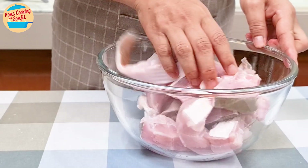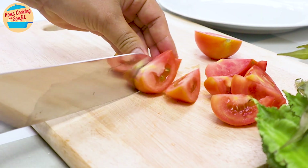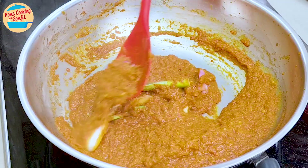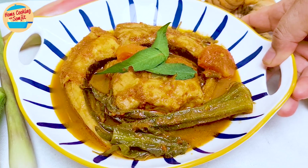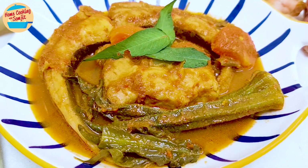Today I'm cooking Assam Pedas Ikan Pari, a delicious spicy and sour stingray curry. It is great to have it with rice, and my family will love it. This recipe is for 6 to 8 servings.